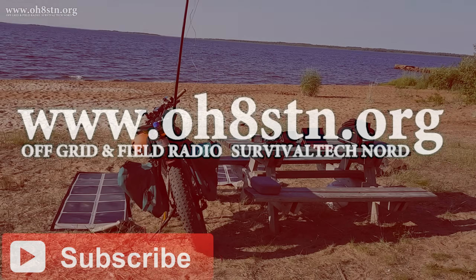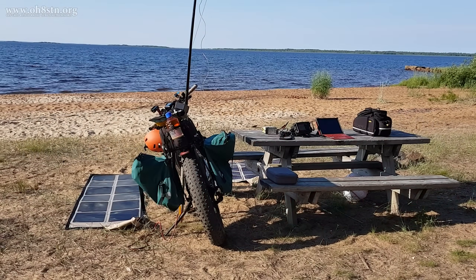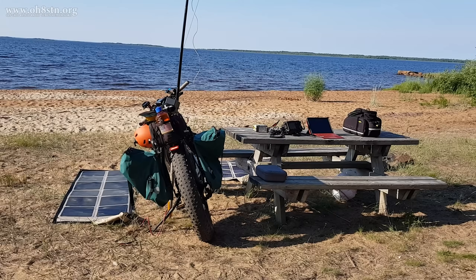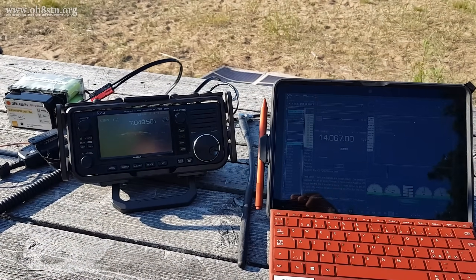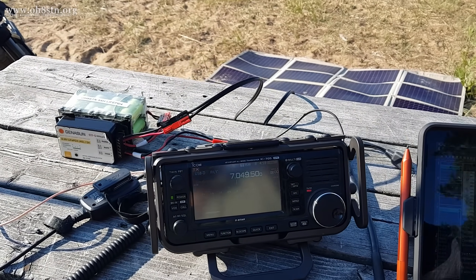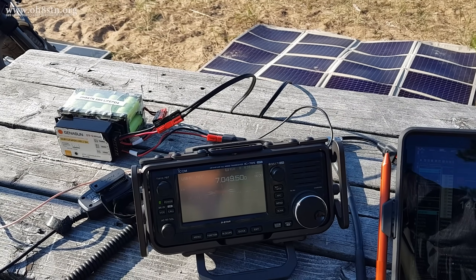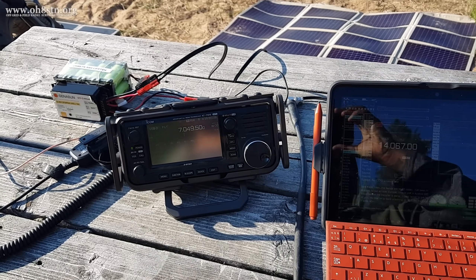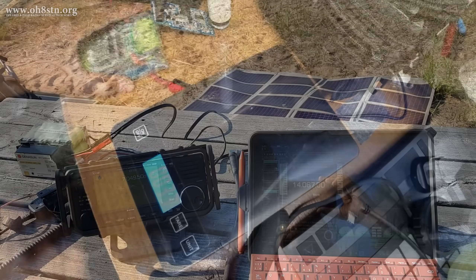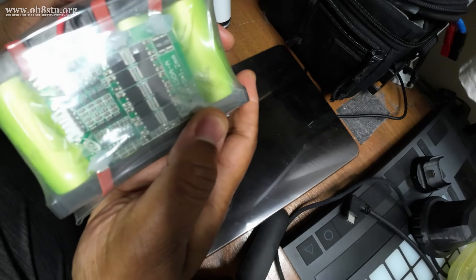There are certain situations like Summits on the Air, emergency communications, or even preparedness where we want a high-speed, low-drag station. We want a station that is easy to carry, easy to deploy, and doesn't weigh us down or prevent us from carrying other critical gear. This is the ultimate goal of the Ultra Pack.